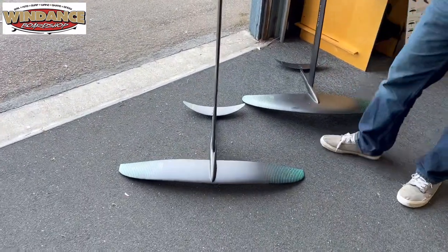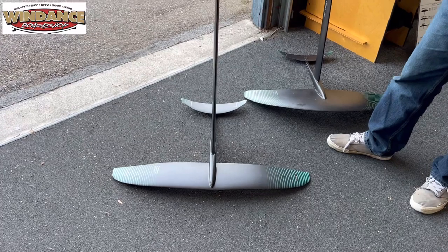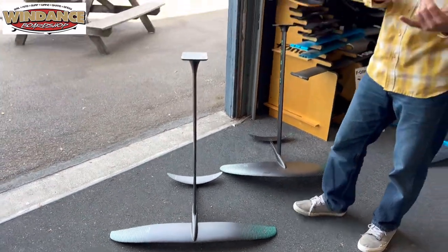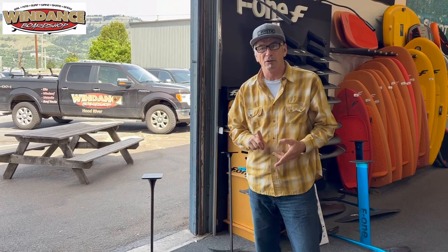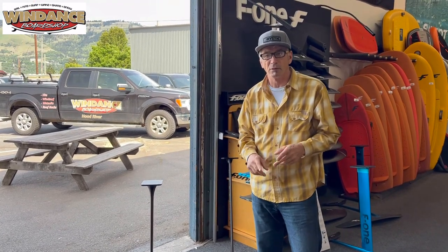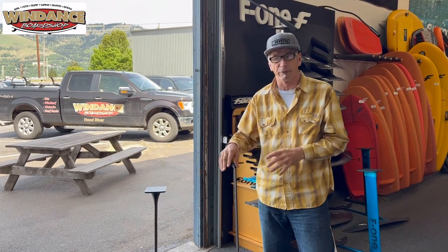So all of what I'm talking about is your first foil. If you're a wing foiler, the factors are your weight, your previous foil skills, and whether you ride in windy locations. The range, again, is 1,200 to 1,800 square centimeters for your first front wing.